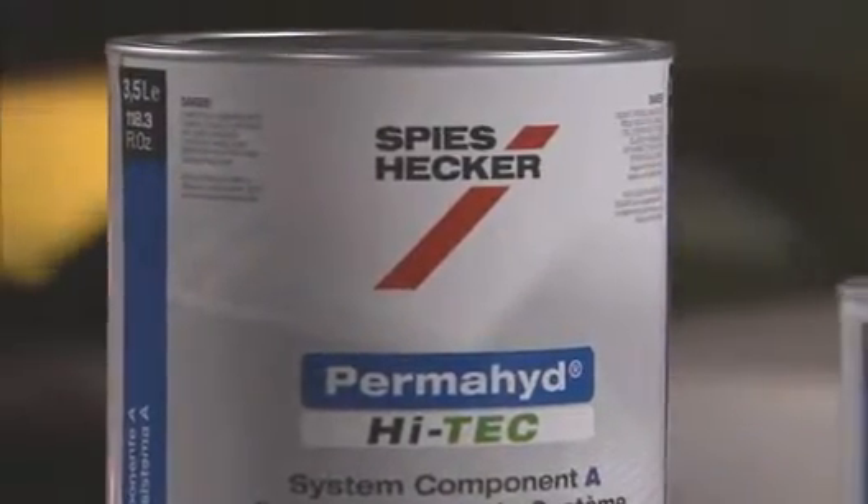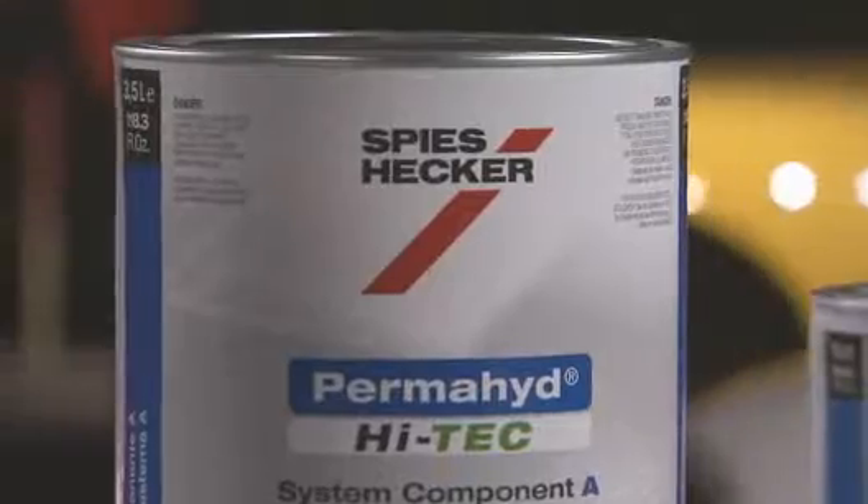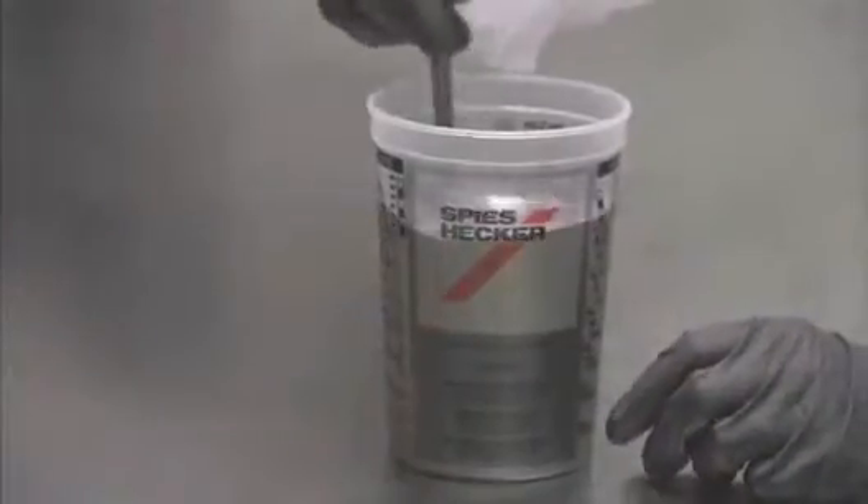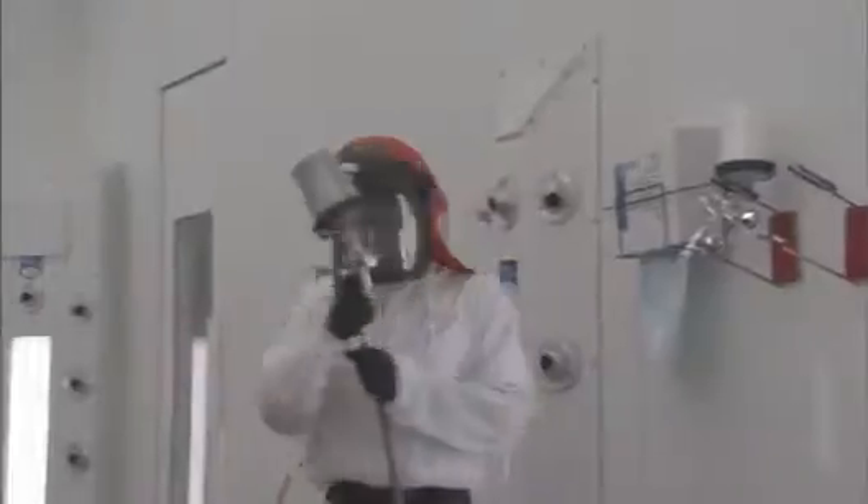Speez Hecker Permahide Hi-Tech produces dramatic results in less time using a one-and-a-half coat process. When performing multiple repairs on the same vehicle, you must plan ahead to take full advantage of the speed and productivity of Permahide Hi-Tech.